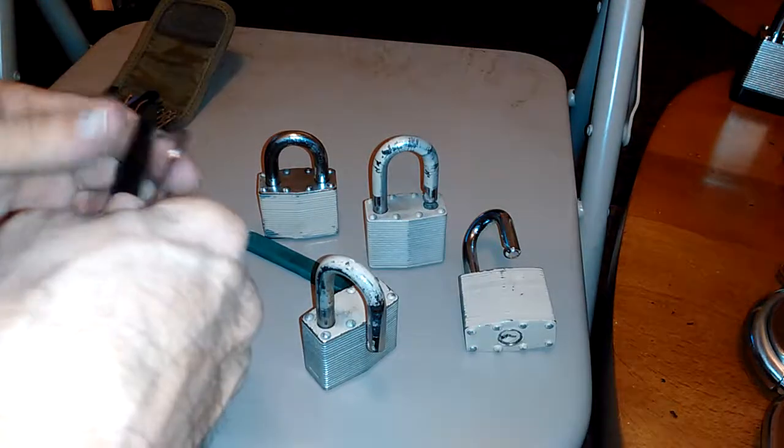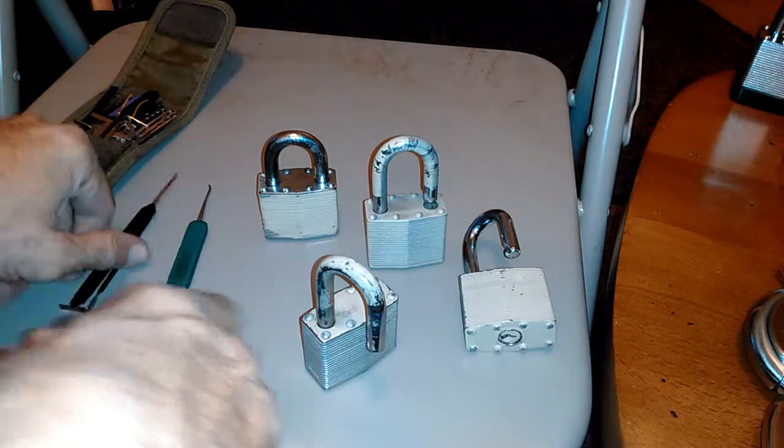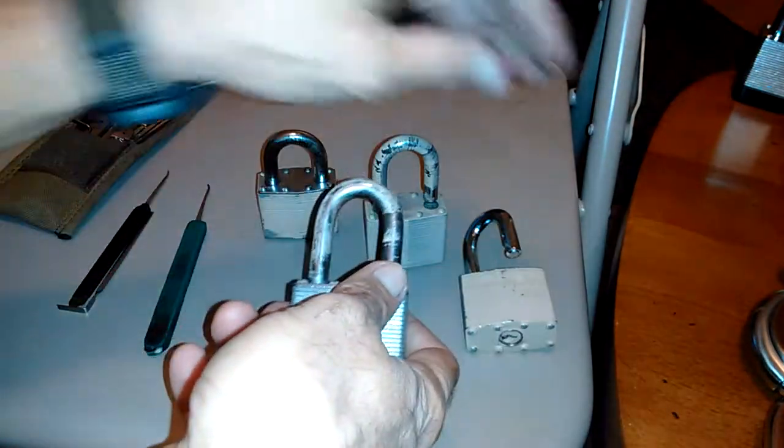Hello everyone. This is a continuation of that little short film I did where I found these locks, and here are the locks. They're all the same.